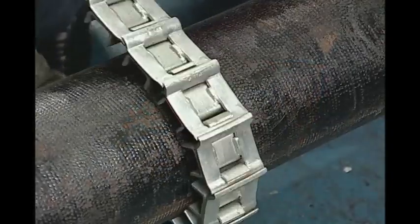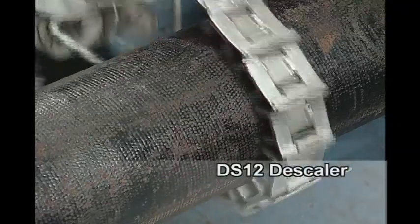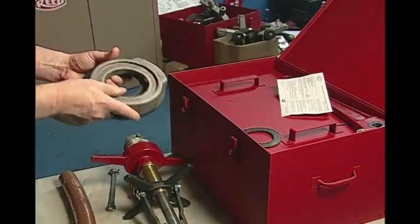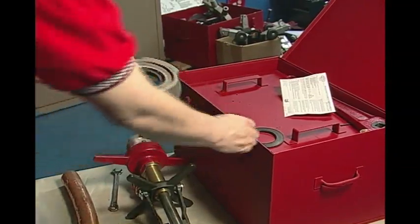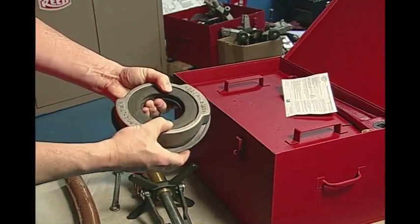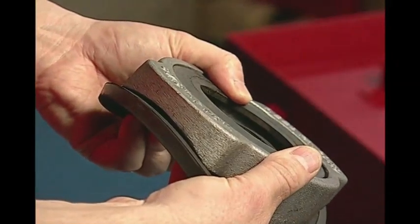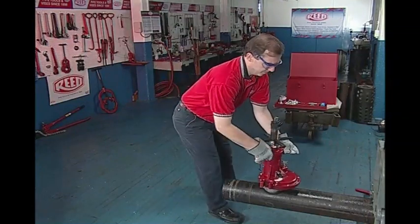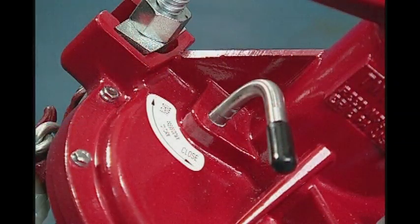Begin the tapping process by cleaning the area where the tap will occur using a Reed DS-12 or DS-36 descaler. Connect the saddle and gasket together, then fit the sealing disc into the center hole. Once the saddle gasket assembly is ready, place it on the pipe with the disc positioned upward. Place the machine chamber onto the disc gasket recess and position the machine so the swing valve is on the same side as the operator.